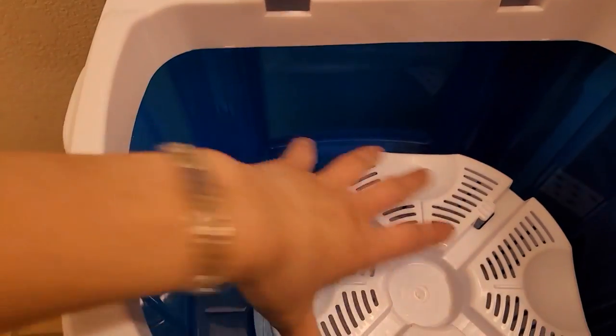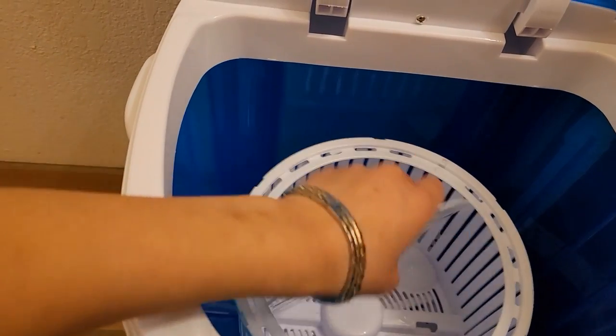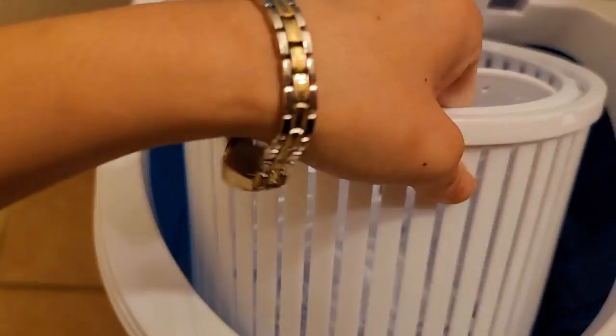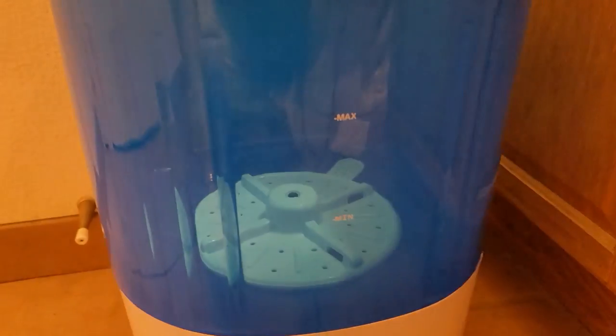I'm going to go ahead and add some clothes in here. I'll take the spinner out — this is where you put your clothes in and spin them with this cover on top. Because I'm washing right now I can take it out. Down here it shows you the minimum and maximum fill line for your clothing, so don't fill it over that line.